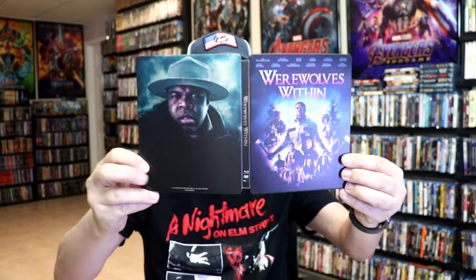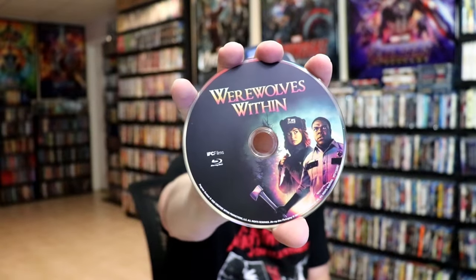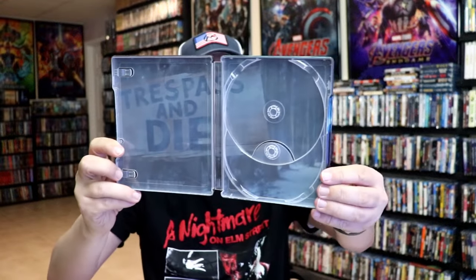We open it up. We have the front and back together. On the inside, it does come with just the two discs. We have our Blu-ray disc here with some disc art, and we have our DVD disc with the same disc art. And we do have some inside artwork. Kind of plain.